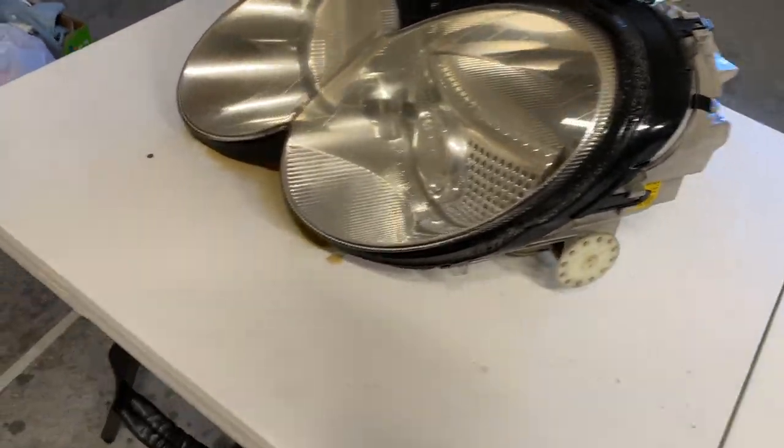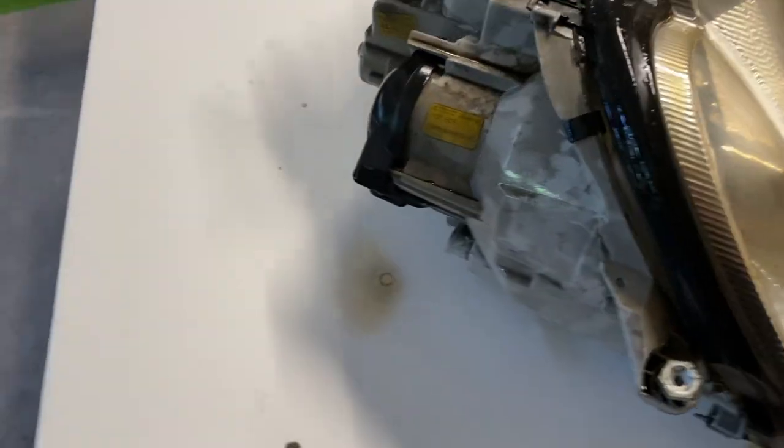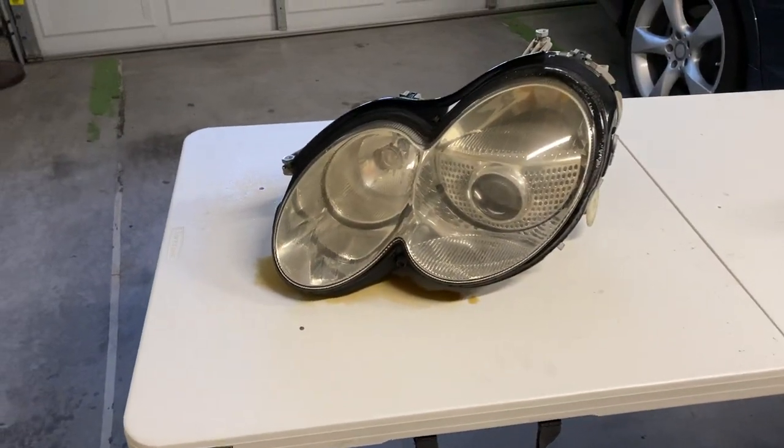First things first, remove your headlights and grab a nice APC and start scrubbing it down real good, getting all the dirt and grime out of there, because you don't want to work with a dusty and dirty headlight.